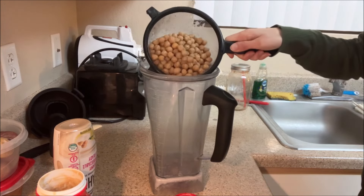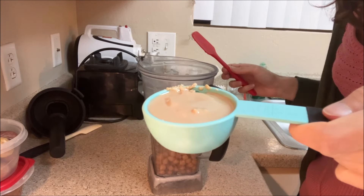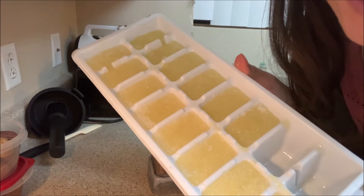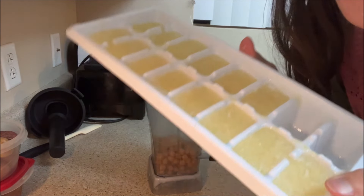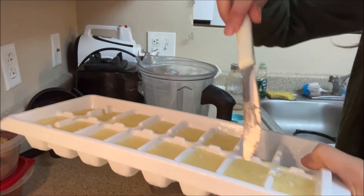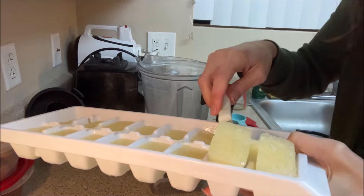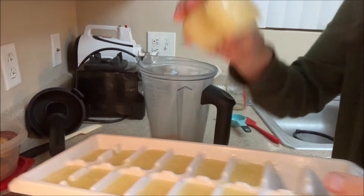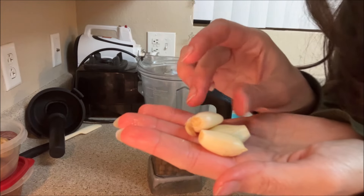One full can of chickpeas, one-fourth cup of tahini, the juice of one lemon — but I pre-juice my lemons and put them in ice cube trays since I use so many lemons, so it's going to come to about two lemon ice cubes — and one large garlic clove.